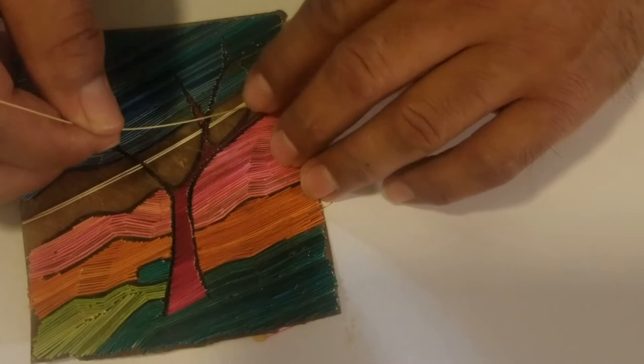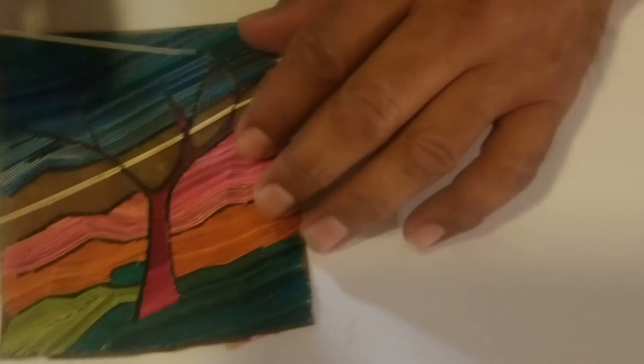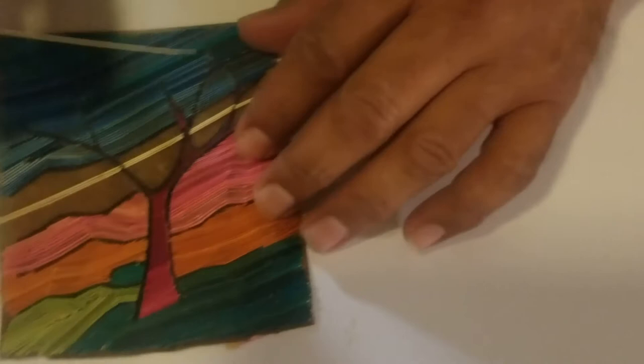The stick will stay in its place and will not detach from the wax. Once again, you press it onto the wax, then you bend it and cut it. So here you have the last piece of the coloring of this little sample.